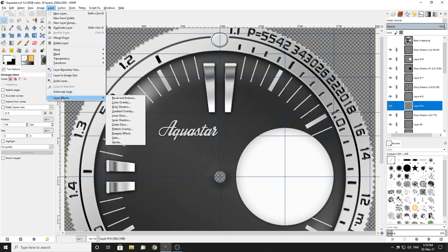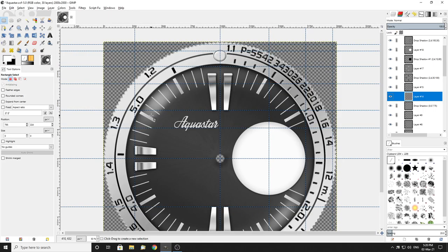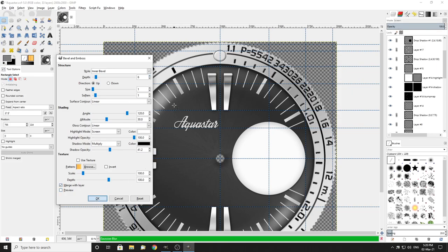Now I'll do an ever so slight bevel and emboss, and it won't be much. It always comes up default as outer — it's painful because I never use it. Do that for probably about 1 and 1. All that's going to do is depth — it's how much it highlights the white in particular. Take it up a bit, take it down a bit. Merge with layer. You'll see what I mean. There's white there — I'll make that a bit stronger because it's almost lost.